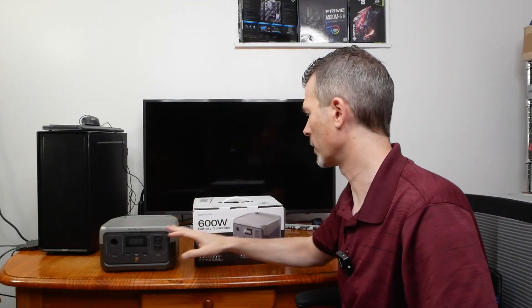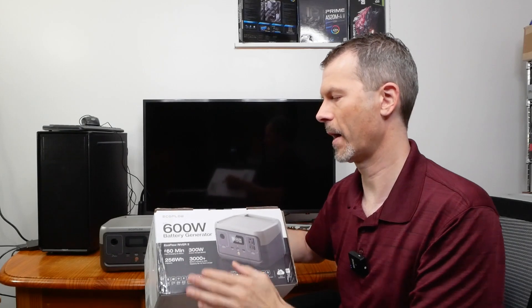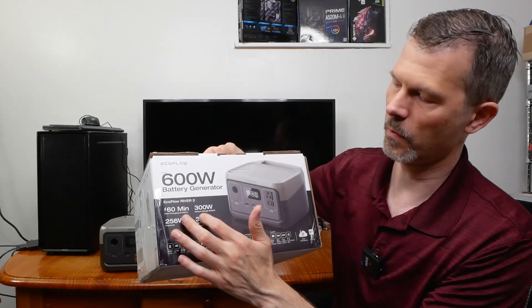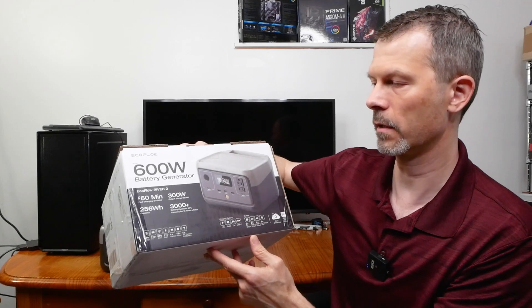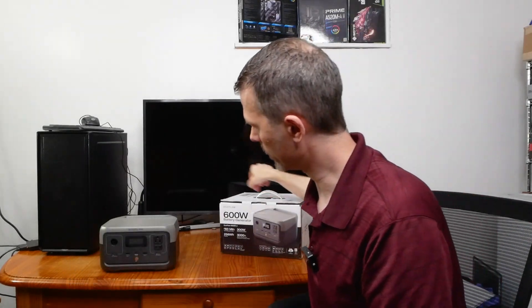Starting off, I bought this EcoFlow unit — it's a 600-watt peak battery generator, 256 watt-hour capacity, 300-watt output, 600-watt surge, 3000 battery cycles, up to 80% capacity for 10 years. This model has two AC output plugs right here.